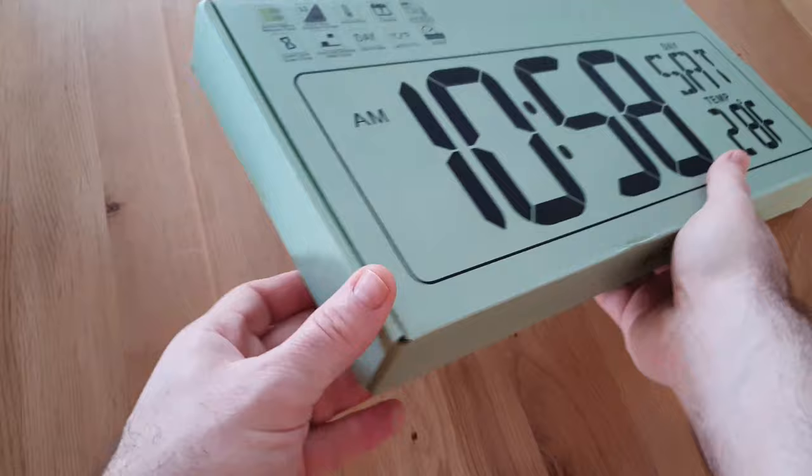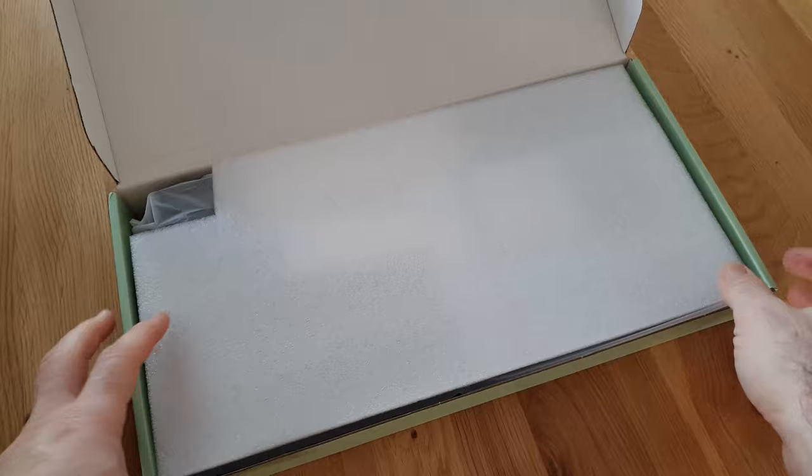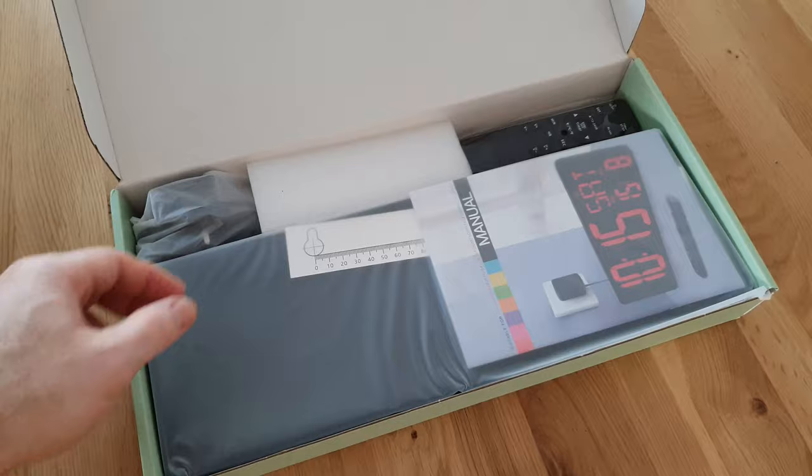Let's jump right into the unboxing. As you can see, the box is quite big — this clock is massive. Once you open the box, it shows you all the things the clock can do, which is really cool. Opening the box, we have a nice foam piece at the top which protects the clock itself, and underneath you can see all the bits and pieces that come in the box.